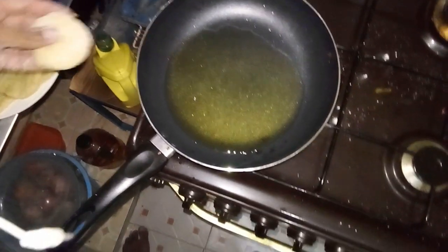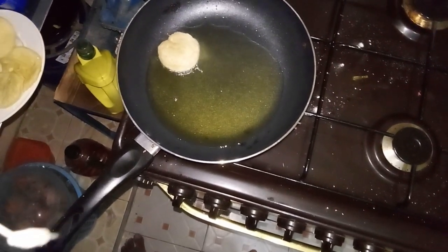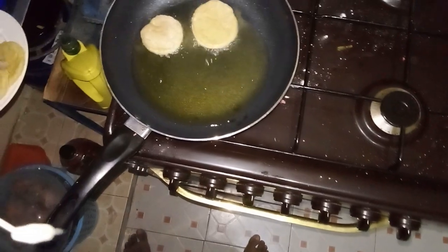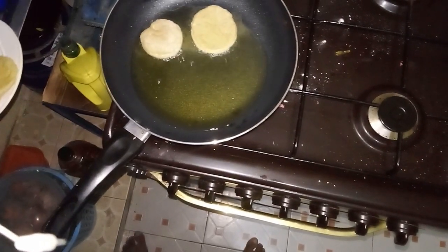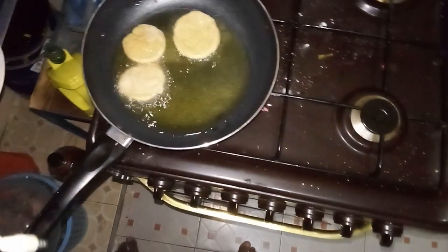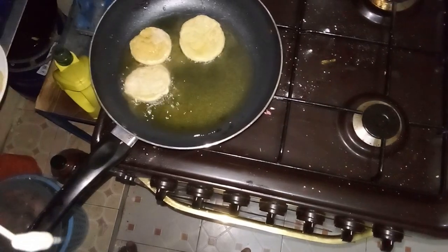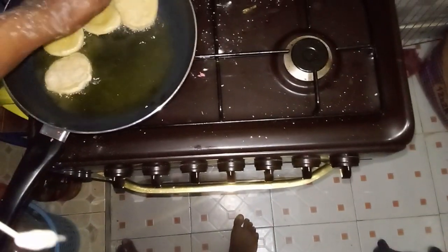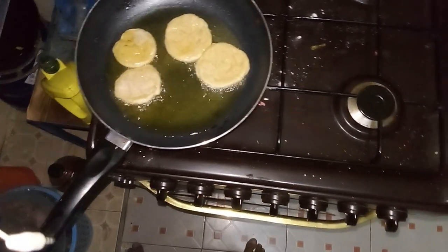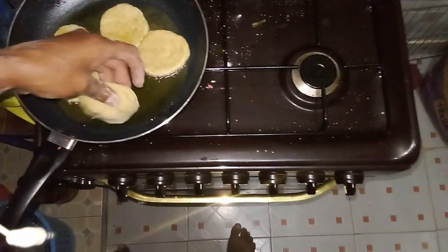It's cooking time! Place a nonstick pan on the stove over medium heat and pour in enough oil to lightly coat the bottom of the pan — you don't need too much, just enough to prevent the cookies from sticking. Let the oil heat for about two to four minutes until it is hot but not smoking. You can test the oil by dropping a small piece of dough into the pan; if it sizzles, the oil is ready.